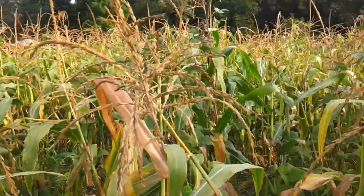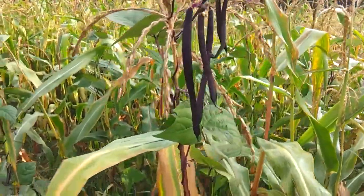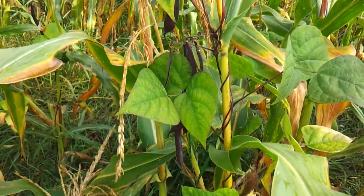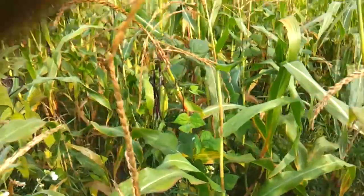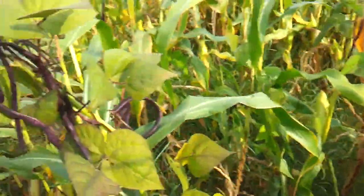I wanted to show you these — these are nice. I like these purple potted because they just jump right out at you. You don't have to search to find the beans because they're such a contrasting color. Look, they just stand out like a sore thumb. I've got other areas where I have green beans — Missouri Wonder and Kentucky Wonder pole beans — and look at the purple potted, they just stand right out.